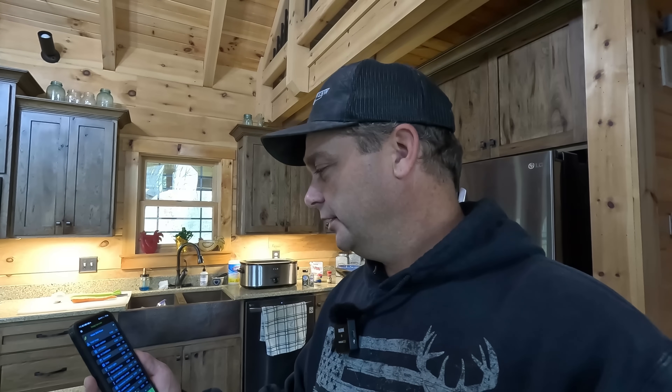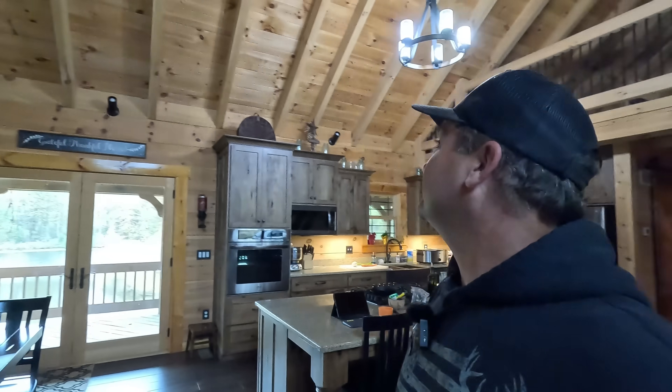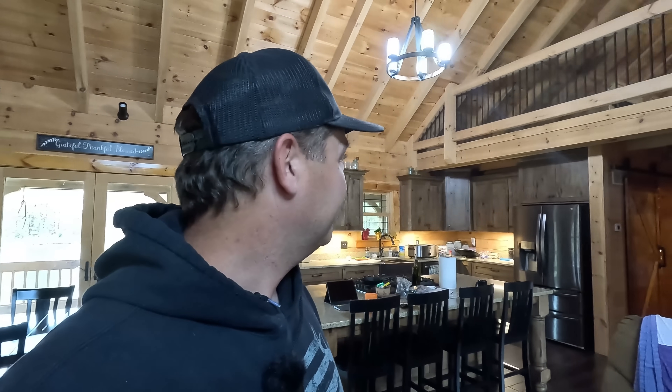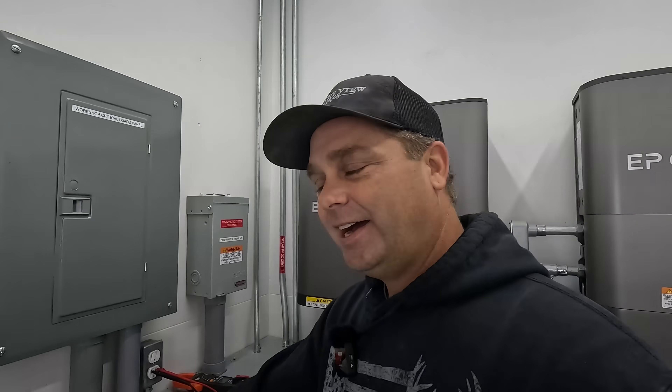I've got an energy monitor on my breaker panel — the Emporia app — so I can track wattage. The dishwasher's going, I kicked on the air conditioner, and then kicked on the dryer with a couple of towels. With everything running, oh my god — all the lights in the house are blinking and waving, cycling with the dryer. The frequency dropped down to 57 Hz on the small tractor, so it's definitely not working. I'm going to switch to the bigger tractor and see if we get better results.